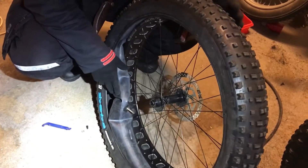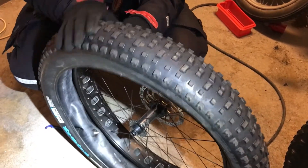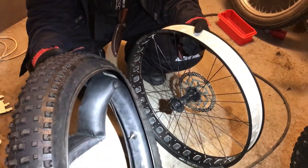And that's it on the other two sides of the tubeless tire. If you want to completely remove it, just go like that. That's it.